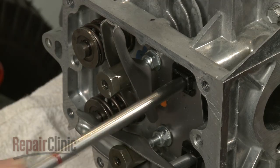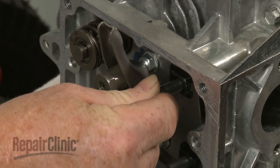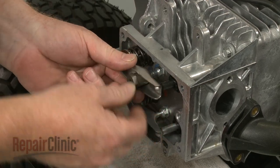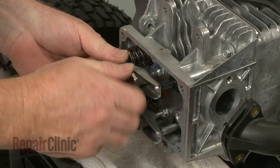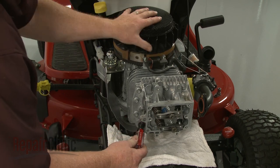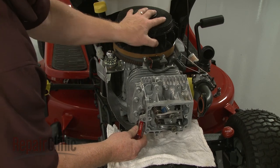Repeat this procedure to install the steel exhaust push rod with the red indicator mark. With the rocker arms in place, rotate the flywheel until the piston is approximately a quarter of the way past its top position and both rocker arms are loose.